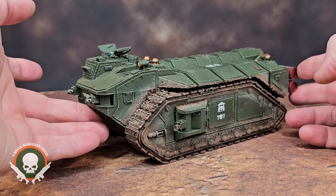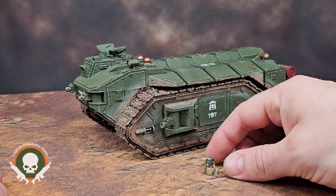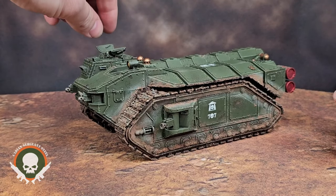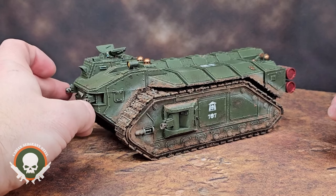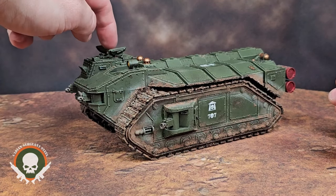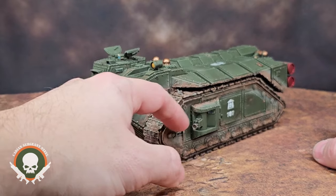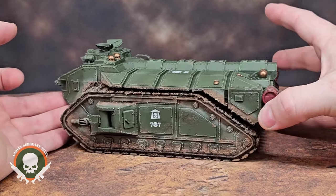The only downside to the kit is there used to be a lot of old Forge World options, like this little guy here that you could get and put in the turret. Those are no longer available. Now you're going to have to either find third-party recasts or take the new plastic ones and trim them down so they fit inside the hatches. But it's got all kinds of great stuff regardless — your searchlight, four heavy bolters as standard, and cool little fuel tanks on the back.